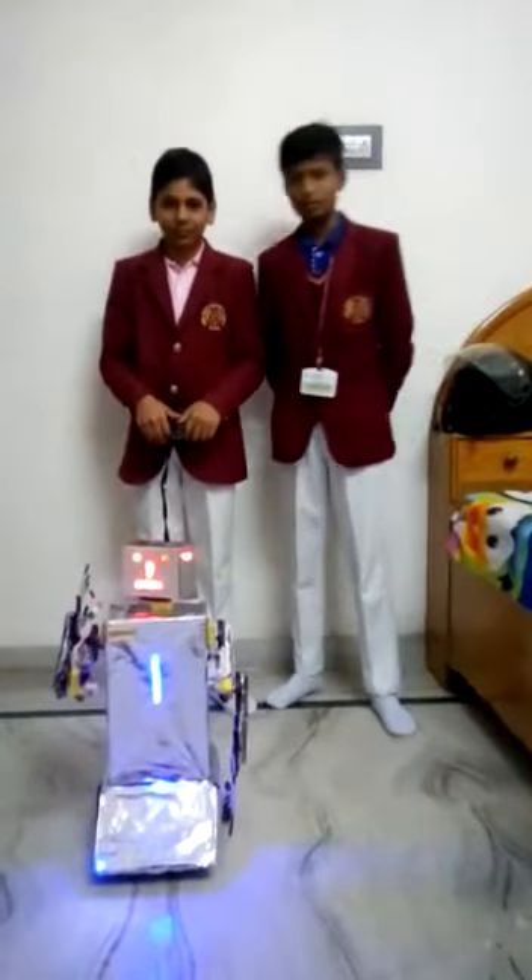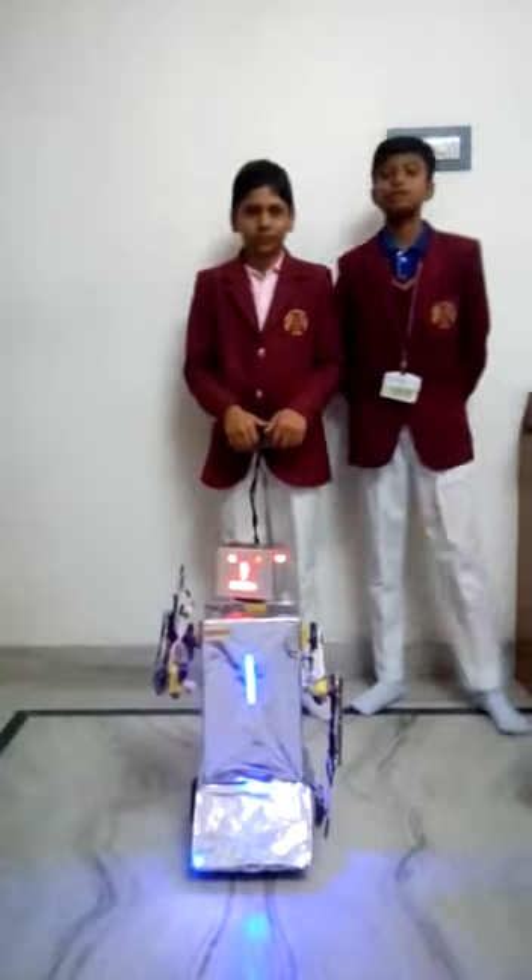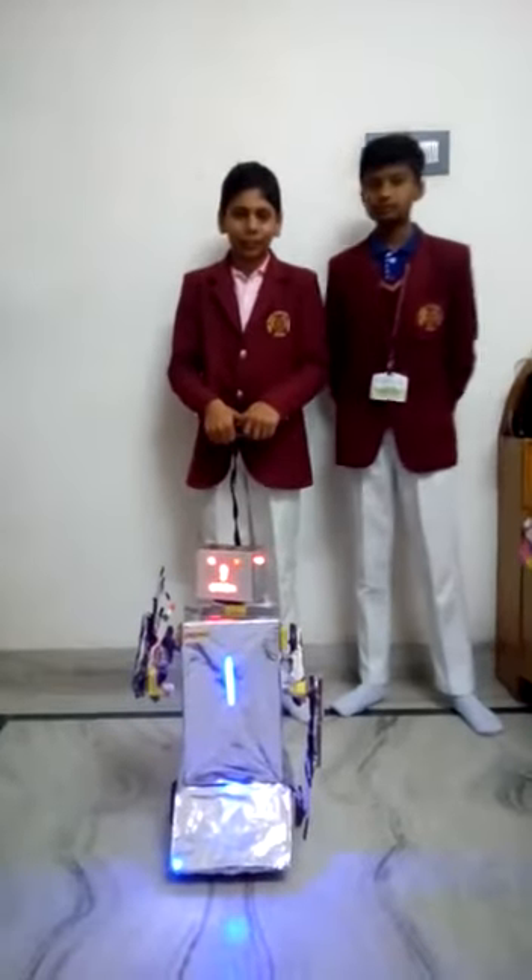My name is Mohit Medha and my name is Swami Mandel. We both studied in the 70s and we are 13 years old.